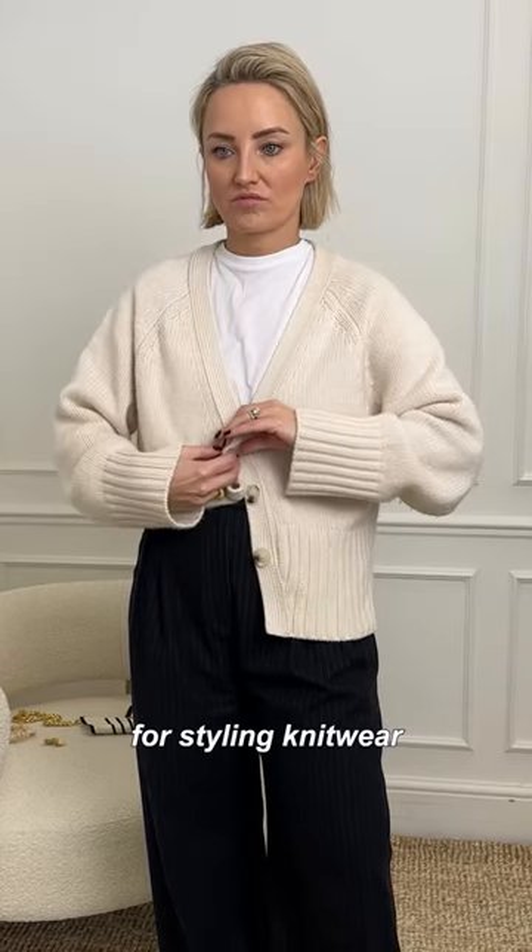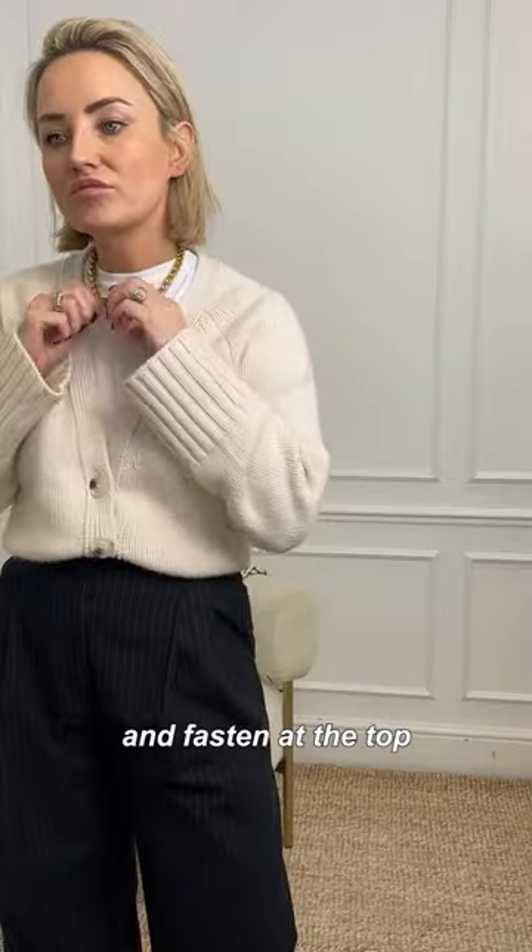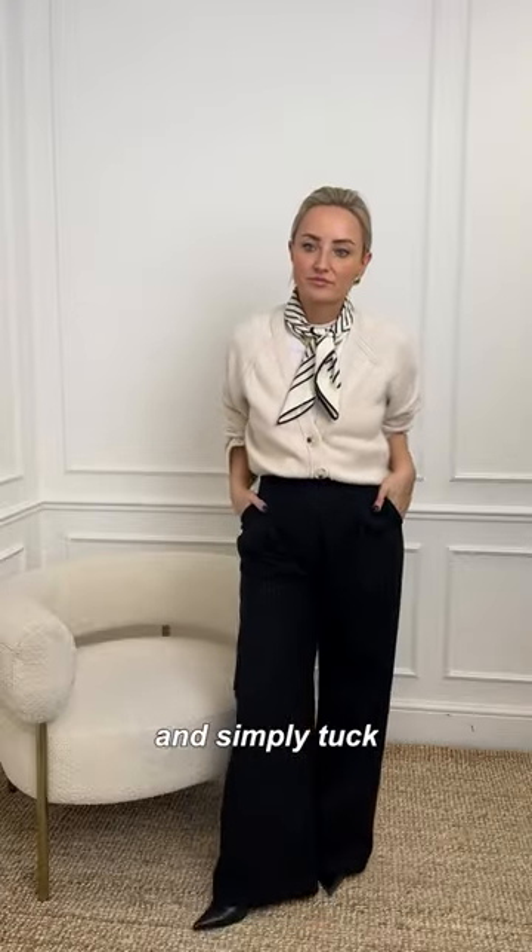Here are my three easy hacks for styling knitwear. First up, this clever cardigan hack: fold out the buttonholes and fasten at the top. Do the same on the other side and simply tuck.